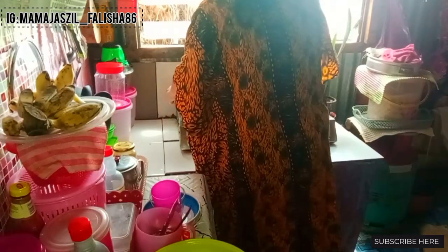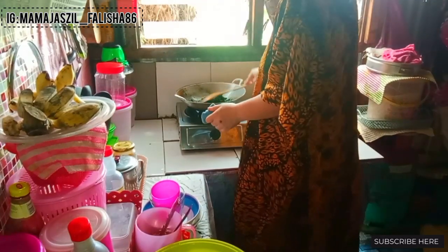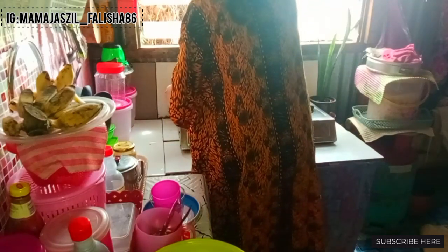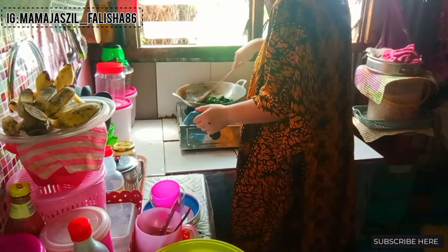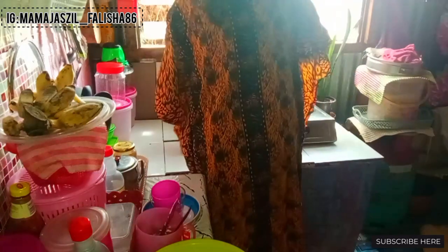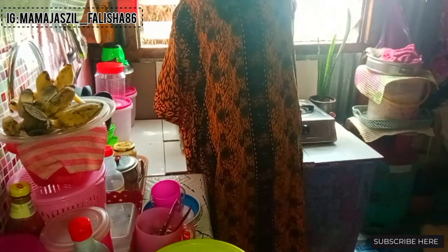Hari ini hari Senin, saya mendabbing video ini. Mungkin esok saya akan bawa si adik jumpa doktor pakar kanak-kanak kerana sampai sekarang dia belum boleh berjalan. Sudah dalam dua minggu ini dia tidak boleh berjalan dan berdiri. Saya mohon doa dari semua agar anak saya cepat sembuh, boleh jalan dan lari-lari. Memang sedih sebagai seorang ibu melihat anak kita sakit.